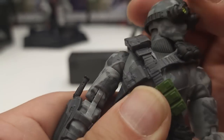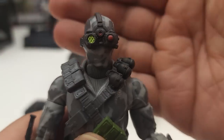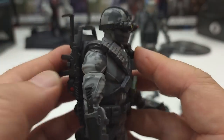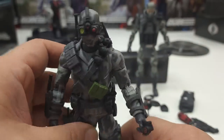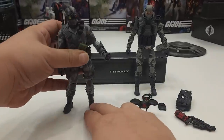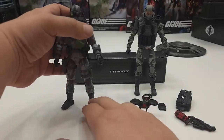Goggles on — there we go, a good fit. We'll go ahead and attach his backpack. Looking good! Let's stand him up.